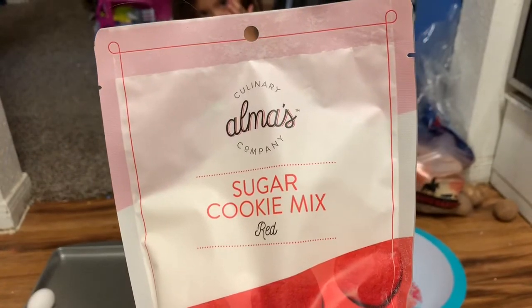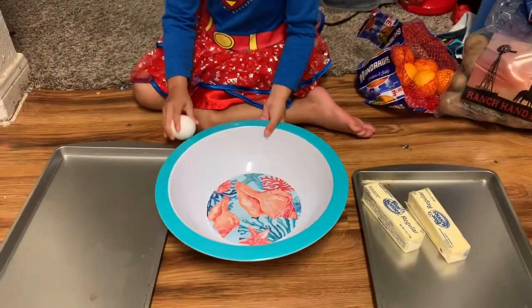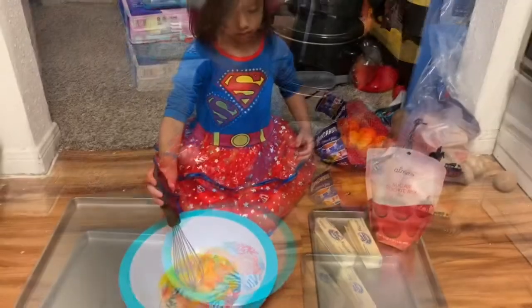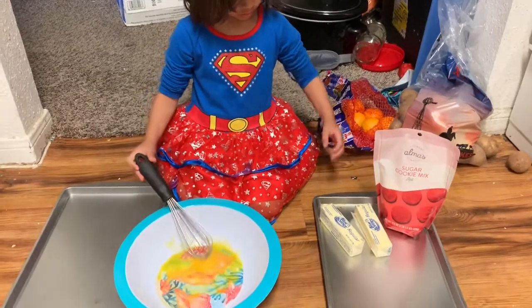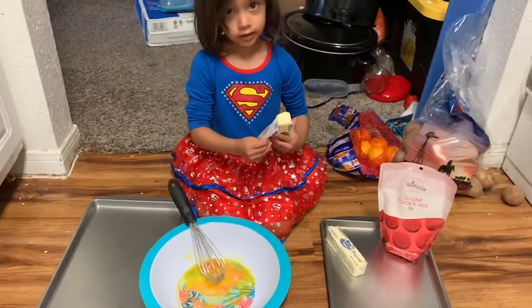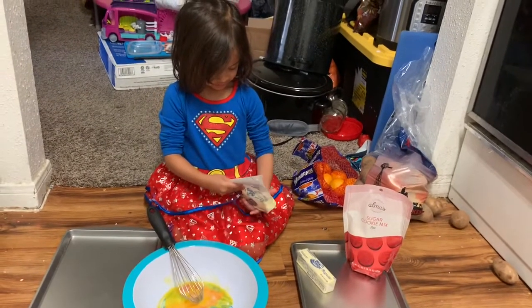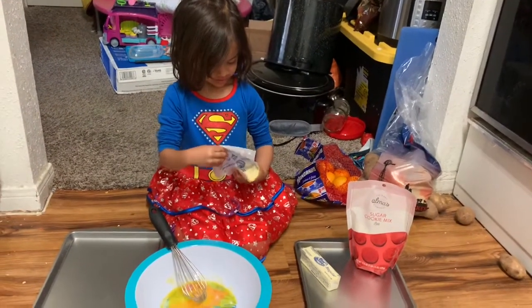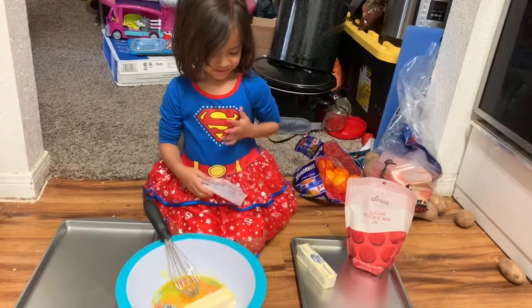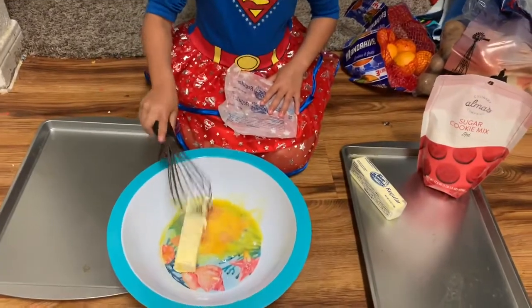It's almost sugar cookie mix. Okay, now add butter. Just mix all of them together, yeah, like that. Another one, another one — there's another bottle.